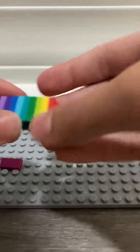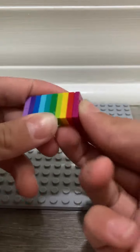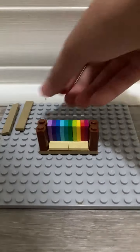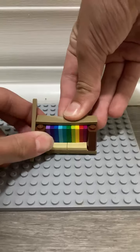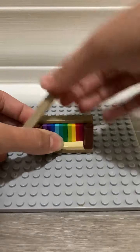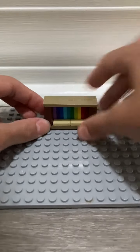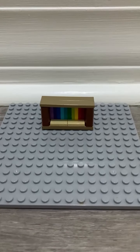Then grab your nine book pieces — I've already put them together — put the flat piece here, slide it inside, and put this on top. And your bookshelf is done! Thanks for watching, subscribe, bye!